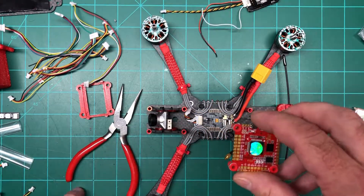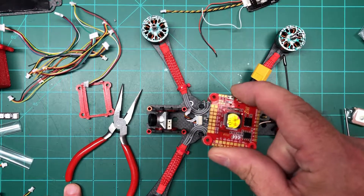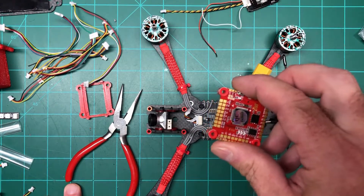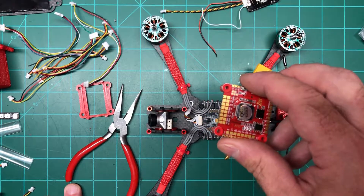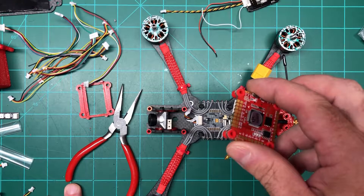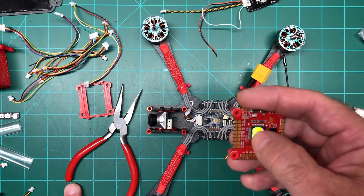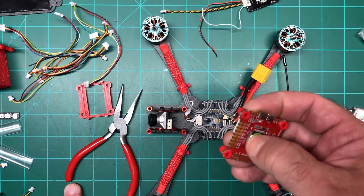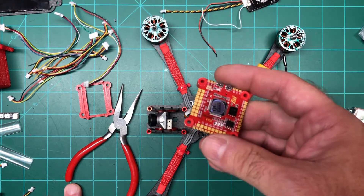That's it for now — I'll come back when the FC is all wired up and ready to go. Until then, stay safe, practice your social distancing. I know things are getting a little worse but hopefully you can still get out and fly, hang with some friends, and just have a good time and forget about things for a bit.